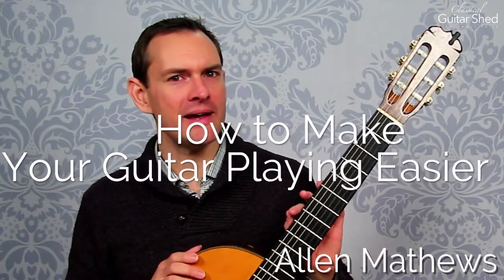Hey there, Alan Matthews here. In this video, I'm gonna give you a very fun and easy way to play more fluidly, more spontaneously, more expressively, and just enjoy the act and the feeling of playing ever so much more.